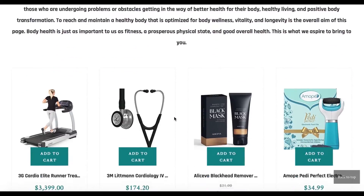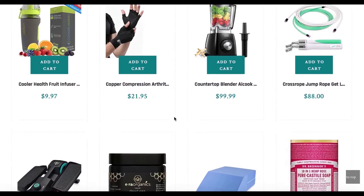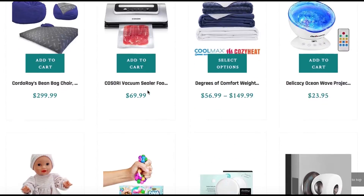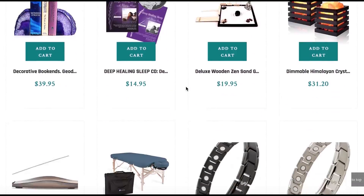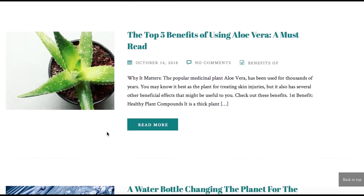Make sure to also visit and browse the Arsalan Aspires website to find hundreds of different health products to suit your individual health goals. You'll find the best products for your body, mind, and spirit. You can also see a list of some of the greatest books online that I've come across, and my blog is there too if you want to check that out.